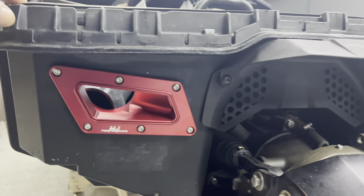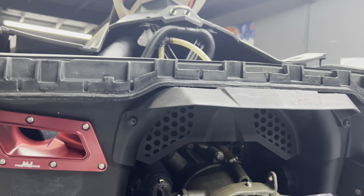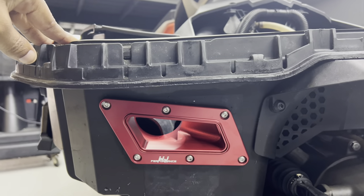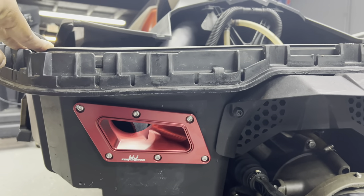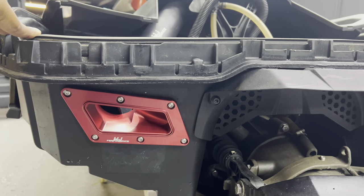Boy, we got a badass exhaust on the Spark. Note: this does not work on the right side — the step is in the way, not enough room, there's an indentation. Left side only. Looks badass — so let's get it all finished up so we can hear this baby with the Evo exhaust and hear how the WJP Elite exhaust sounds on the Spark.